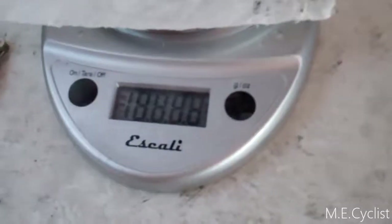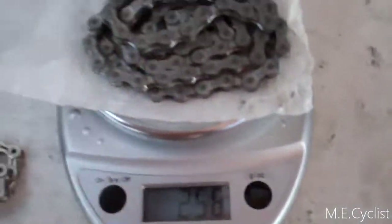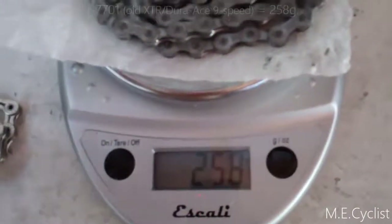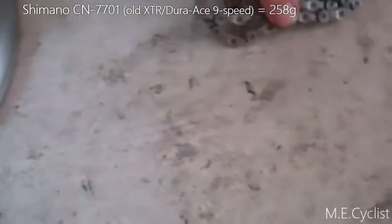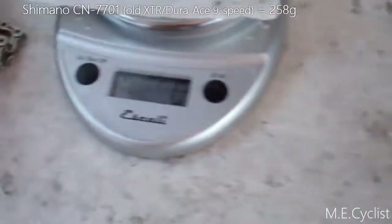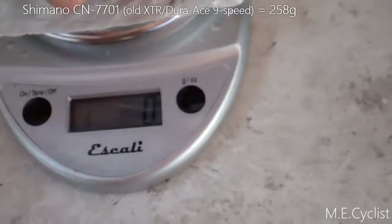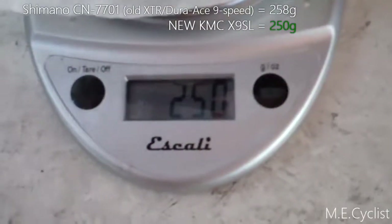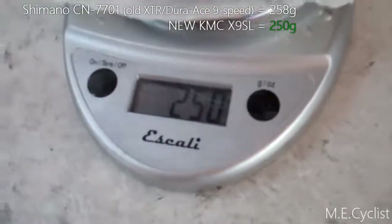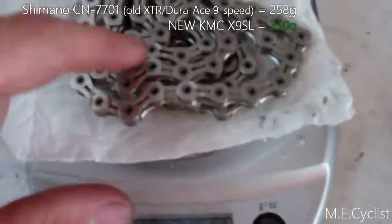Let's get the scale turned on and see what the old one weighs. The old one: 258 grams — this is a 9-speed mountain chain, a Shimano. The KMC X9 SL weighs in at 250 grams, so pretty close — an 8-gram difference, a little bit lighter, probably because of the hollowed-out plates and hollow pins.